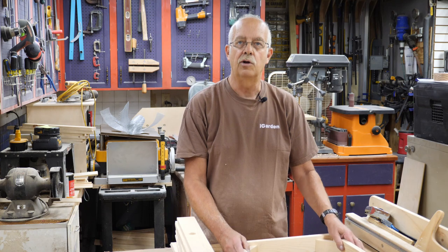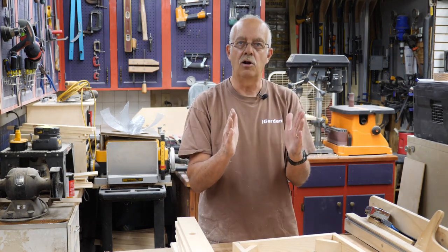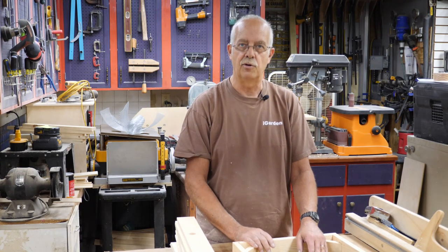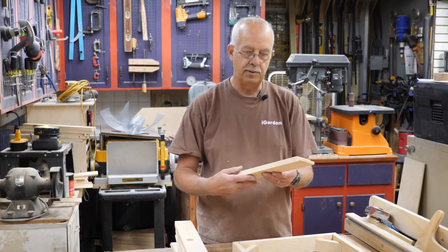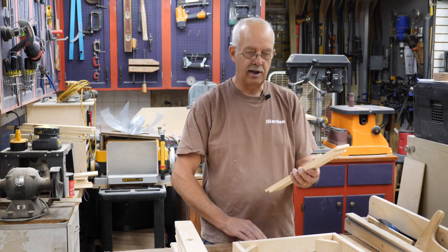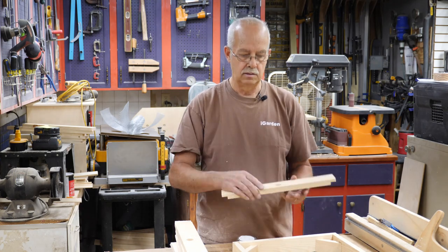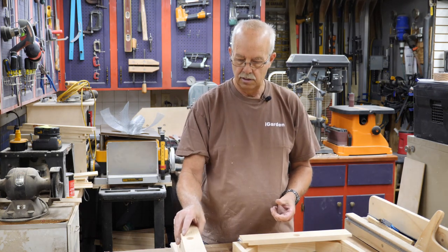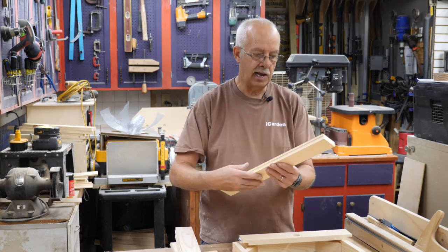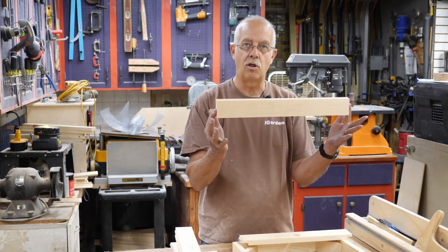The sizes I'm going to go over here are for a standard 10-frame Langstroth — you would have to narrow it up a little bit if you have an 8-frame. Your end pieces will be 16 and a quarter inches long, and I've made these two and a half inches deep. Your sides will be also two and a half inches wide and 19 and an eighth long.